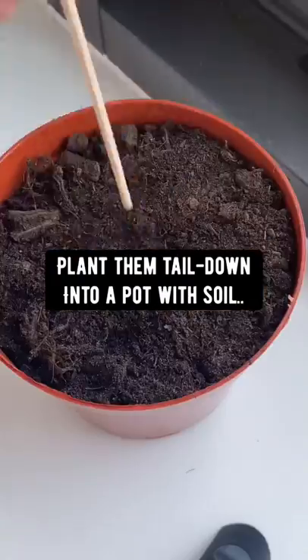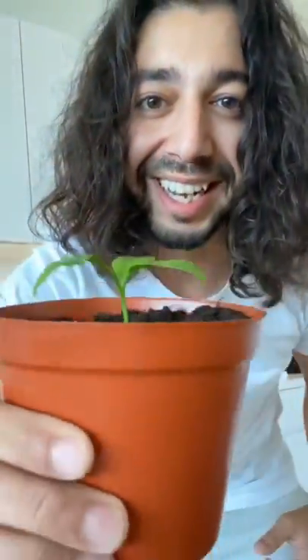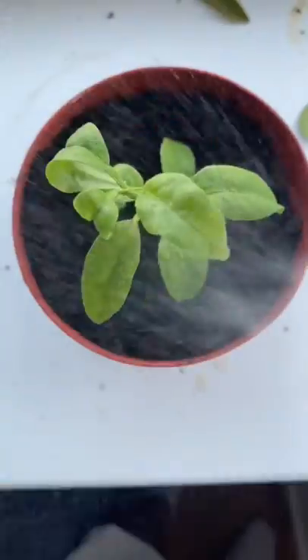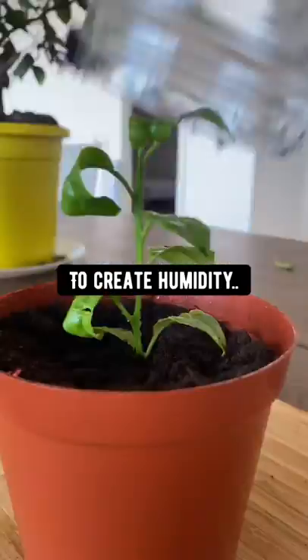Plant the tail down into a pot with soil. Keep the soil moist and it'll grow into a seedling. Mix it with chamomile tea a few times a week — it'll encourage the growth. Cover it with a plastic bag or a bottle to create humidity.